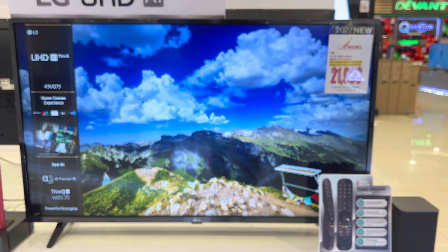Let's now proceed to the UQ8050 PSB series. This series is frame slim and it's available in 7 different sizes: 43 inches, 50 inches, 55 inches, 65 inches, 70 inches, 75 inches, and the biggest size is 86 inches.